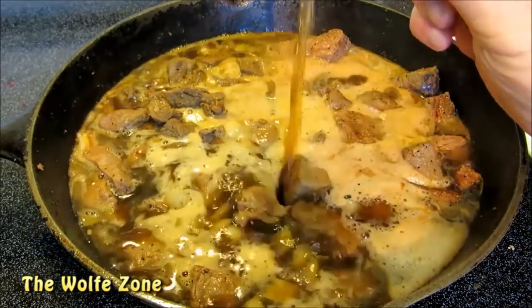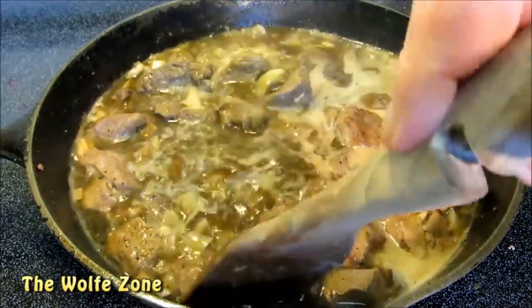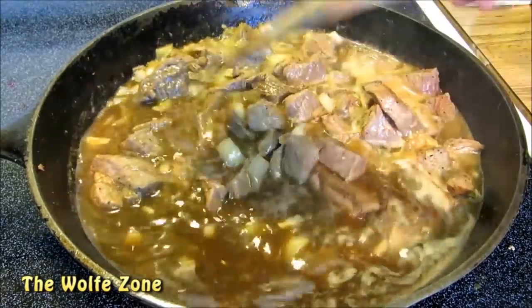Beef broth. A small pinch of thyme. Now cover, bring it up to a simmer and let it simmer for about an hour or until the meat is tender.